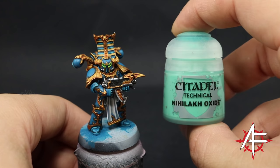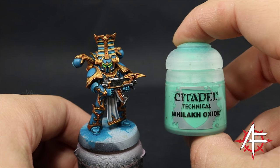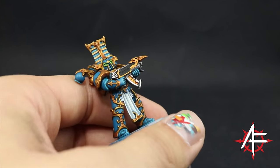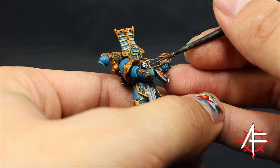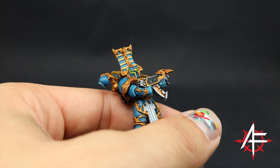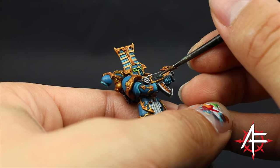Next I'm going to paint the runes on the bolter and any other runes on the black areas. I'm going to use Nihilakh Oxide — shake it very well so it's well mixed — and paint all those recesses with just a small layer brush.